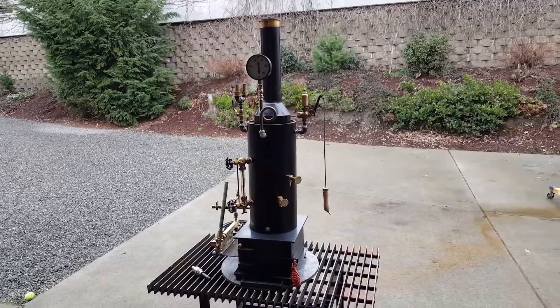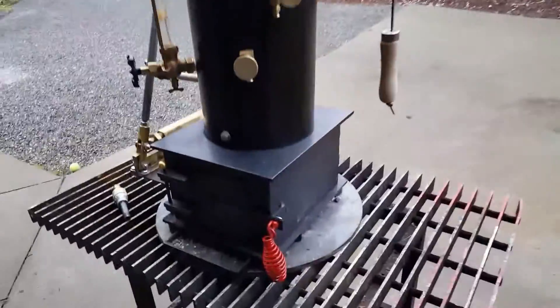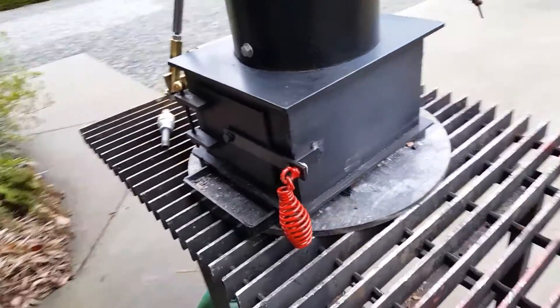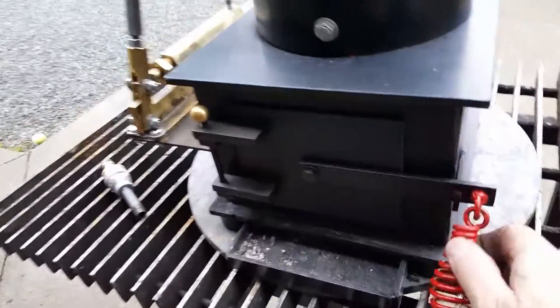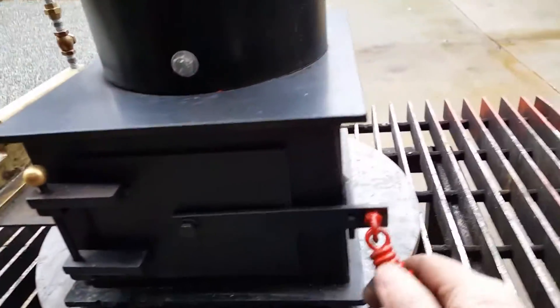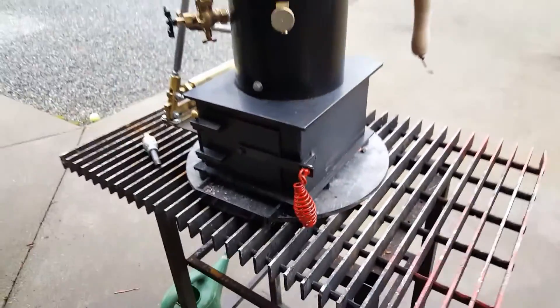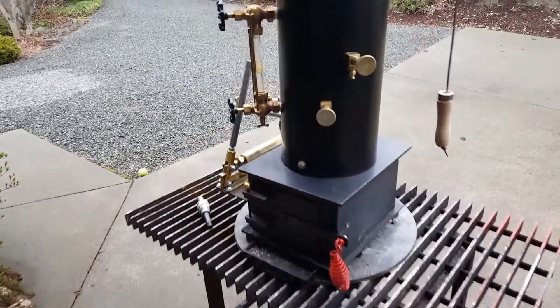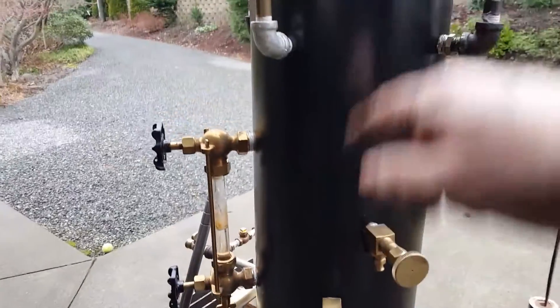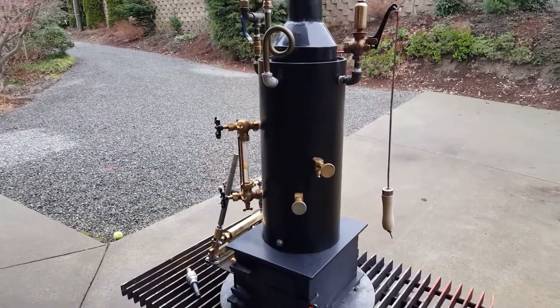Here's my next boiler. Got a new firebox under it with a lot of wood in there. It's a 9 by 12, and the height of the boiler itself is 18 inches. It's got 12 three-quarter copper tubes rolled in.